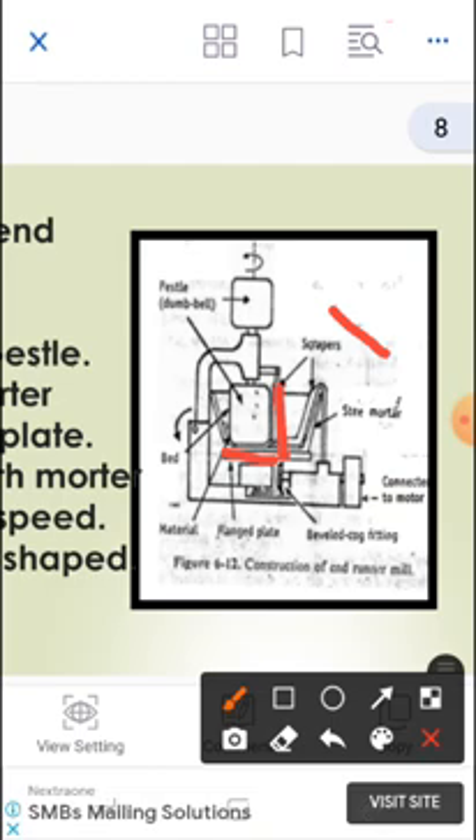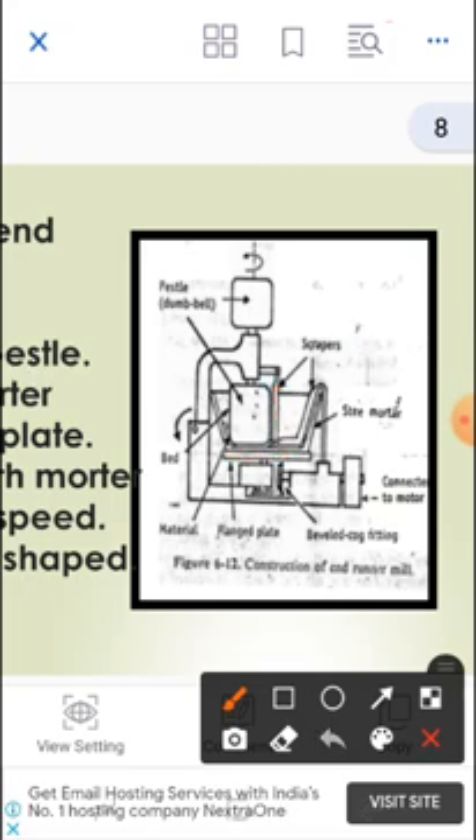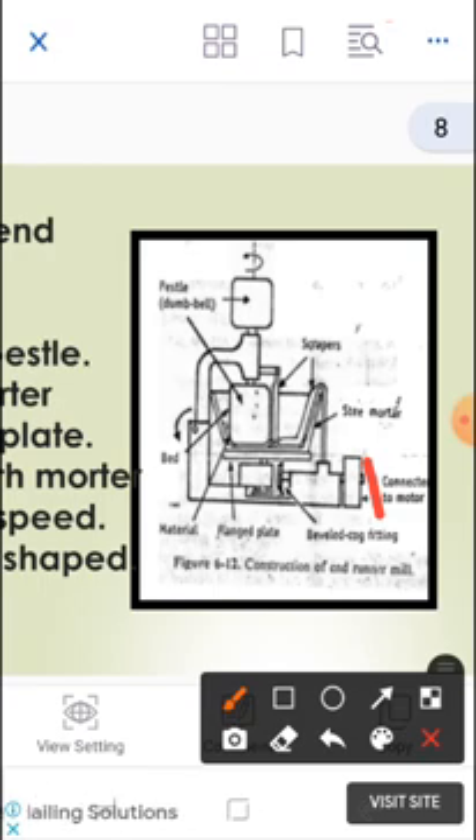Due to compression force, better size reduction results are achieved. The mortar is connected to an electric motor — a simple electric motor used for operating the steel mortar bowl. The steel mortar rotates on its axis, reducing the material.